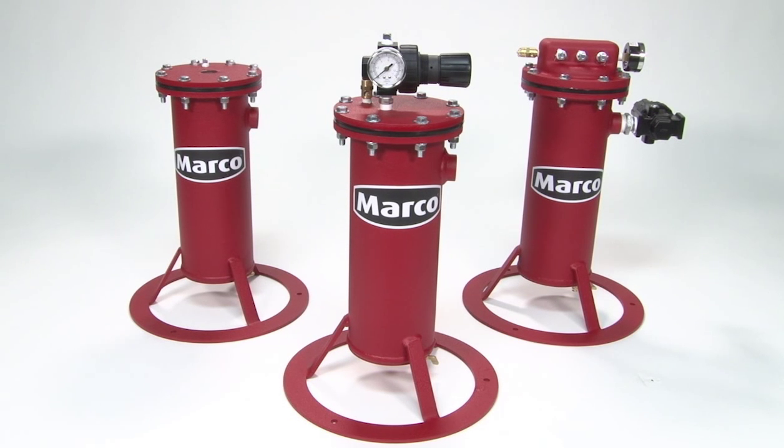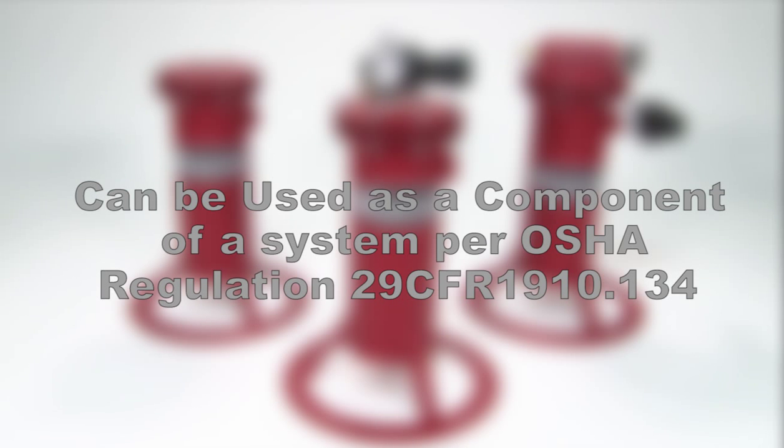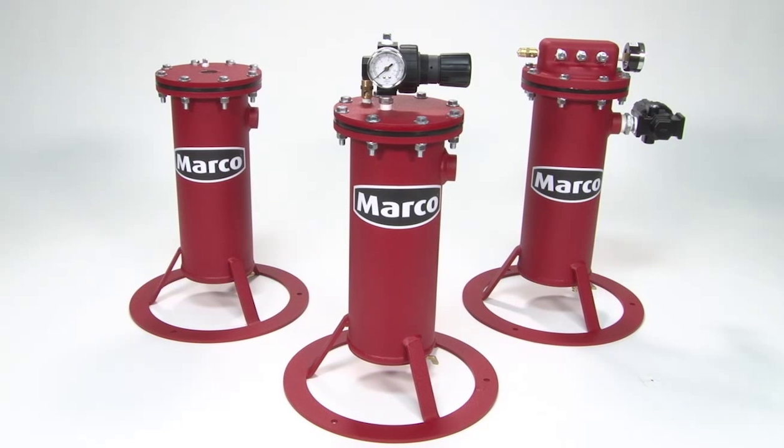The Barricade 286 Airline Filters provide cleaner compressed air to supplied air respirators. The 286 Airline Filters can be used as a component of a supplied air respiratory system as required in OSHA Regulation 29 CFR 1910.134. This video will go over the many features of the Barricade 286 Airline Filters.